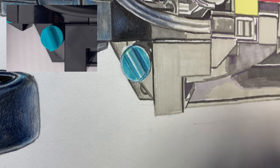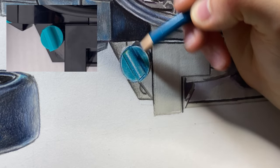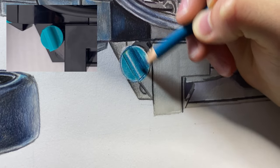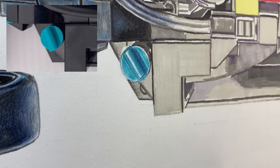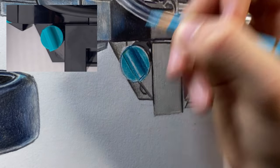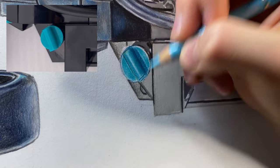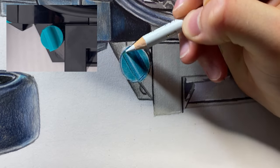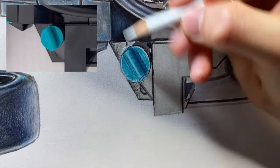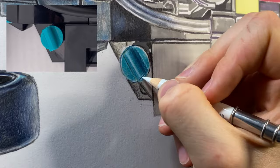Now coming back in with the Helios turquoise to darken the side — coming in from the shadow and gradually easing off the pressure as we get closer to the highlight. Decreasing pressure creates a really nice smooth blend into the highlight. That highlight is actually a bit too bright for my liking, so I'm coming in with the light cobalt turquoise to add some blue and dampen it down a smidge. Then coming in with the white pencil to smooth out that highlight — you can see the light cobalt turquoise and the white pigment blending together to create a really nice smooth highlight in the middle.